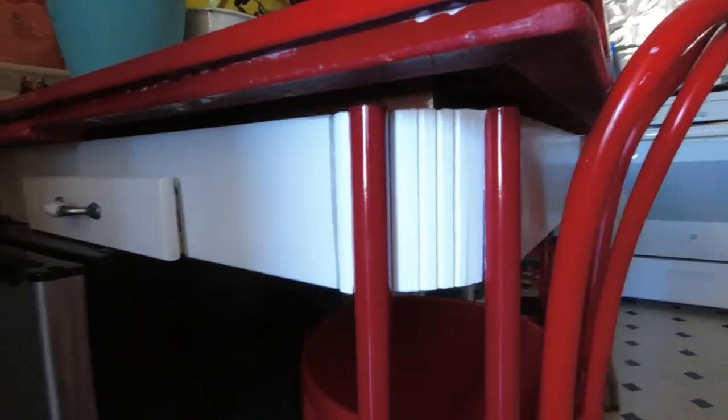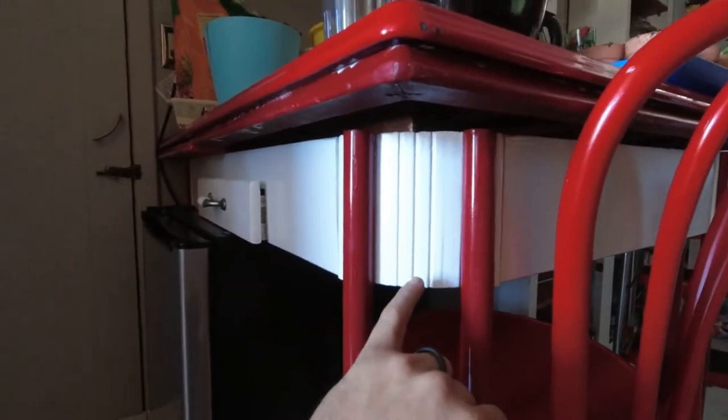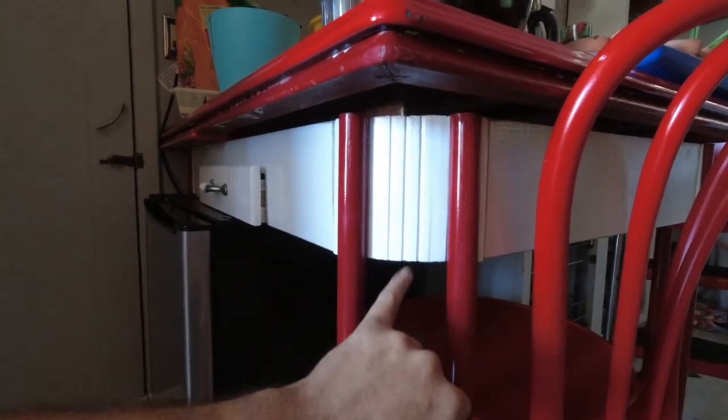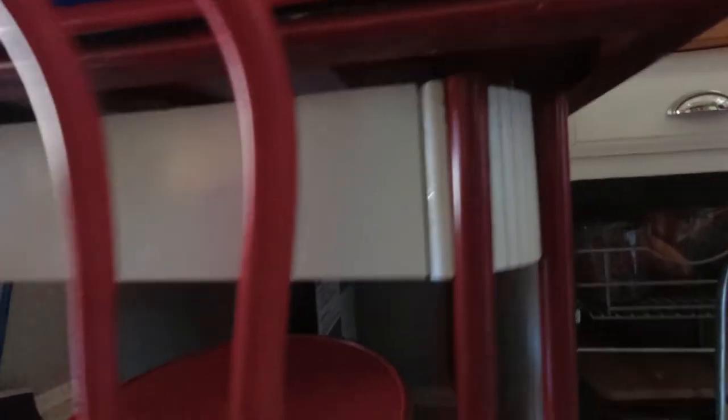There's the repaired table leg, painted and reinstalled. If you look really carefully you can see the split, but it's invisible under normal conditions. The repair piece is completely invisible even though it's in there. It's nice and solid — more solid than the original probably. It's completely unidentifiable as different from an original one. I'm going to call that one a win. We got this table in our upstairs kitchen working again, and it's good and solid and will probably last another 50 years. Talk to you later. Bye.